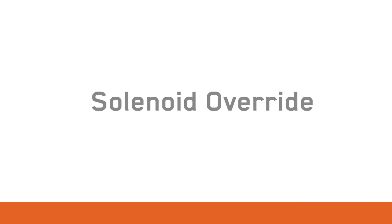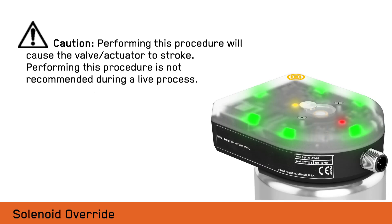Lastly, we will demonstrate the local solenoid override process. ISP modules supplied with a solenoid are designated by an SV code that can be overridden locally. When performing this procedure, ITT recommends that the process is properly locked out since the valve will cycle open and closed.